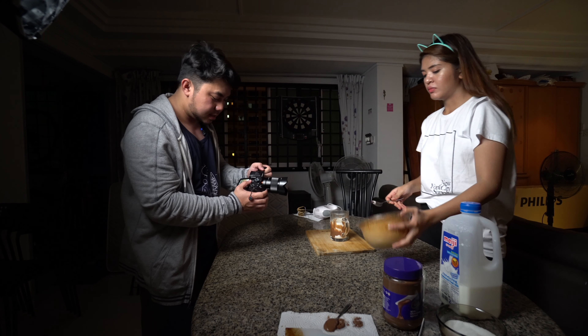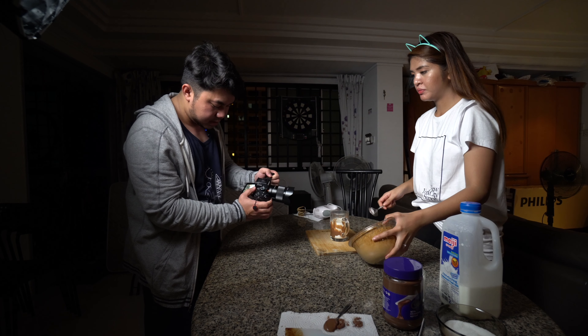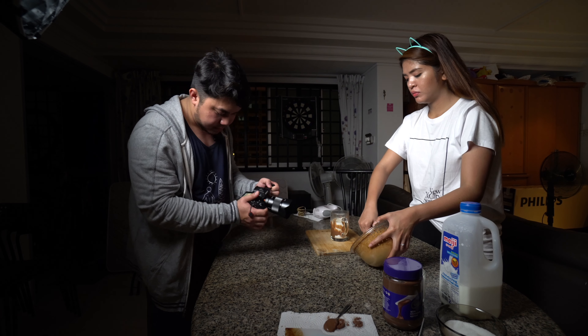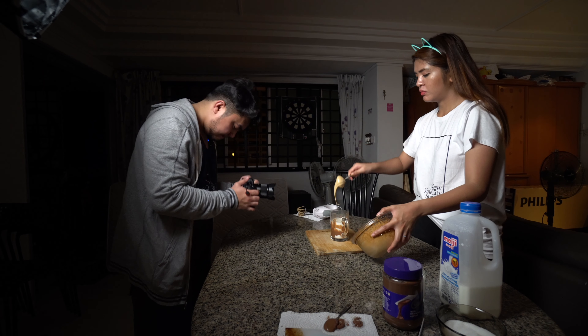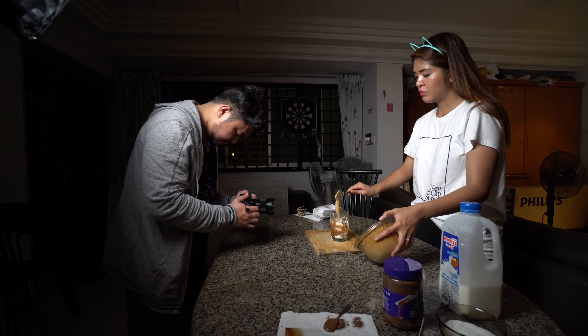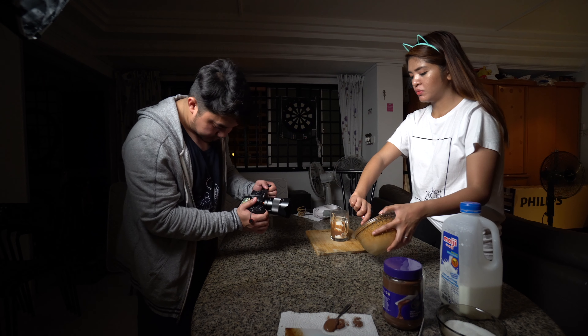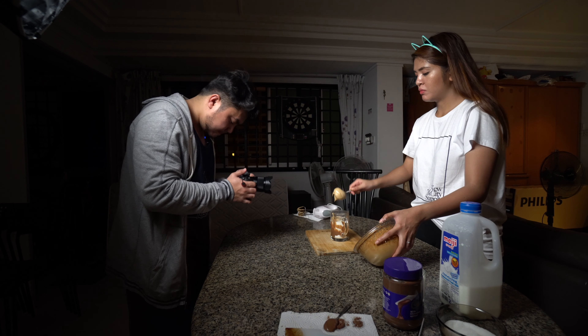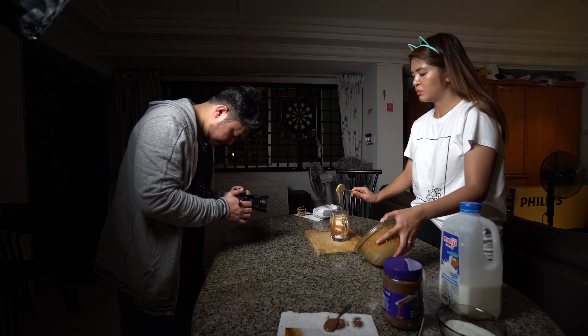Ito na yung mga final shots natin. Yung plan namin is scrape, then go. They call "1, 2, ready, go! Scrape!" and take multiple attempts. After some takes with focus issues, they finally get a clean scraping shot — "Nice!"